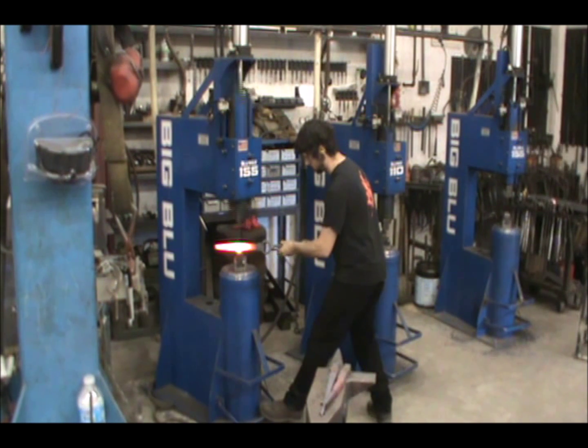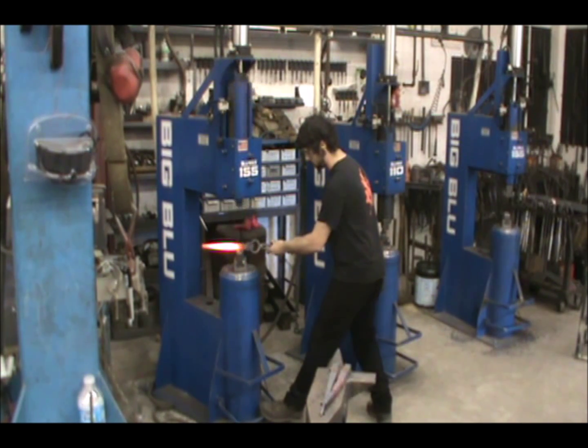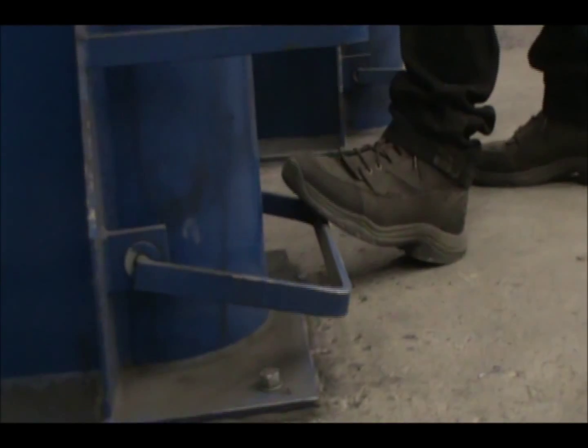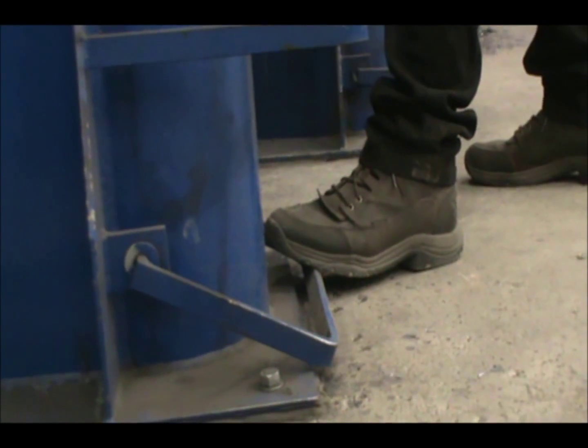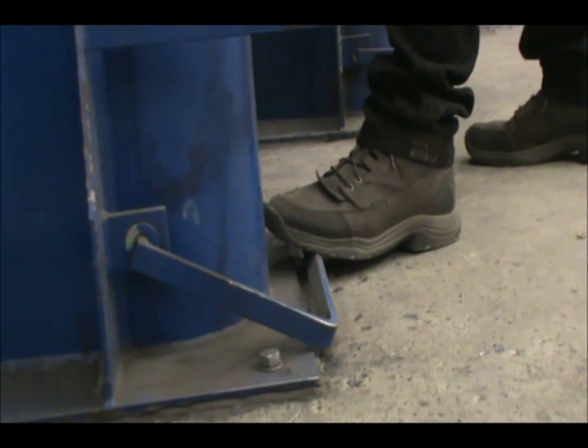A utility hammer gives you the ability to break the rhythm of the hammer with a quick lift of your foot. With skill, you can perfect this break in rhythm to give you enough time to rotate the bar and push it forward in the dies for the next pass. But until you get this rhythm, it may be good practice to stop the hammer altogether in between passes.